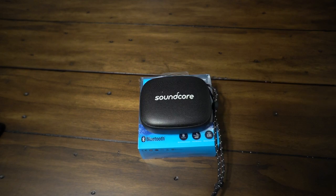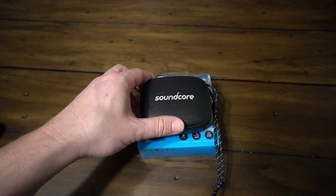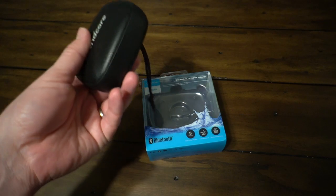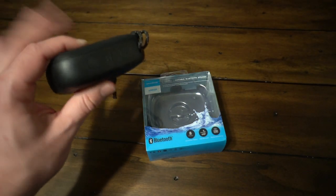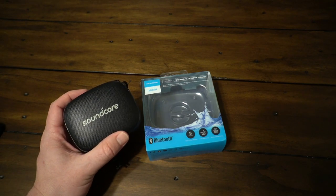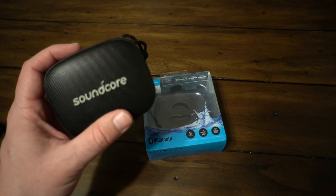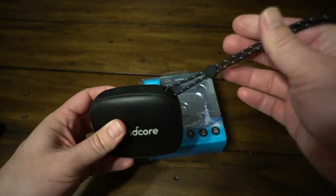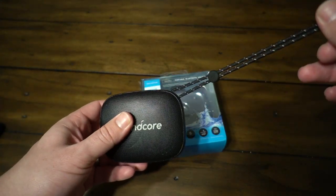It's got eight hours of playback time, IP67 water and dust resistance — so you can throw this thing in the water and not have to worry about it, also impervious to dust. It has the capability to pair via stereo to another Soundcore Mini speaker, and it has a pretty good overall sound.